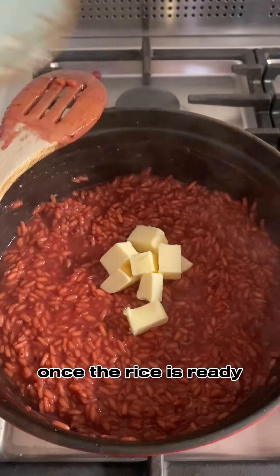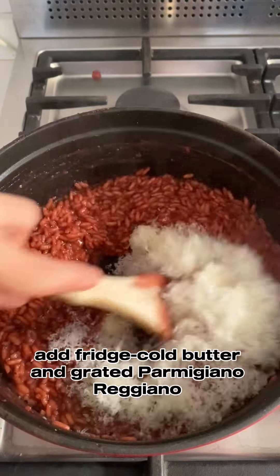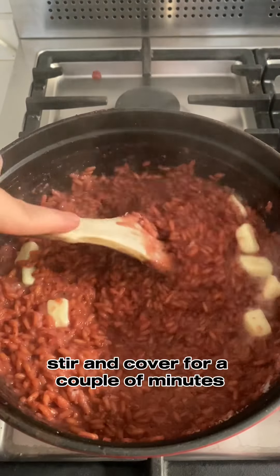Once the rice is ready, add fridge-cold butter and grated parmigiano reggiano, stir and cover for a couple of minutes.